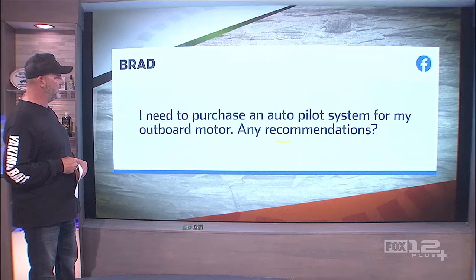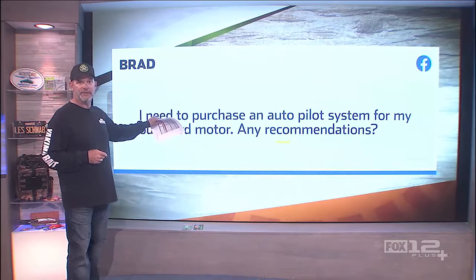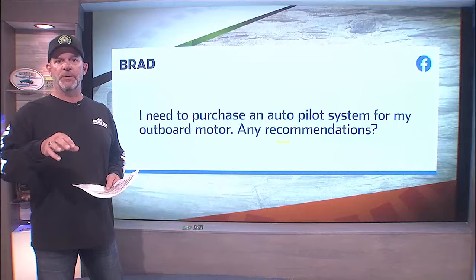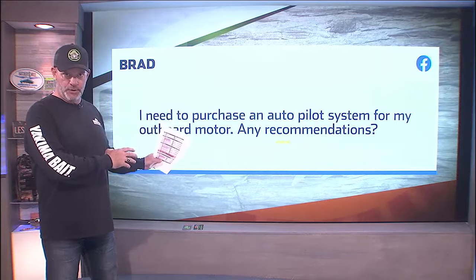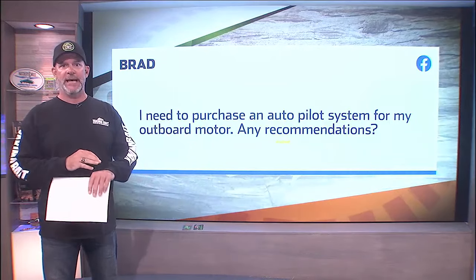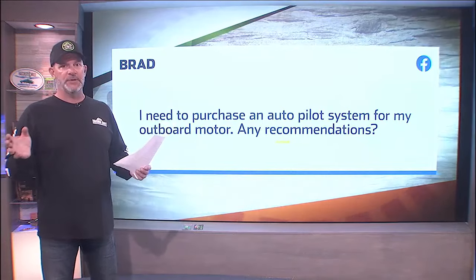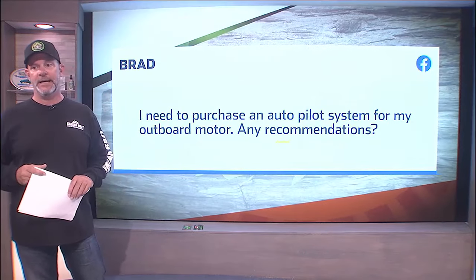It doesn't really get specific when he's talking about outboard motor — is he talking about his main motor or his kicker? I'm going to take it as he's talking about his kicker, which is where nine out of ten autopilots go. That being said, if you're a saltwater person and you want an autopilot on your main motor, you can absolutely do it. I have no connection whatsoever, but I would recommend Garmin. There are other options out there, but Garmin's been building an autopilot for a main motor setup for a very long time, and I trust them.